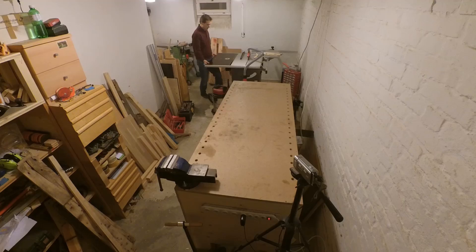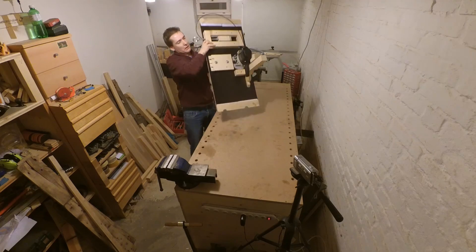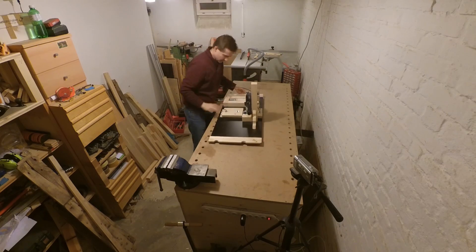It's a little bit crowded here under the table and the lighting isn't too good, so I'm going to take the whole table out, flip it around, put it on my workbench and show you how I built it and how it exactly works.